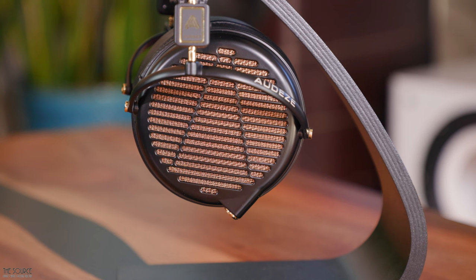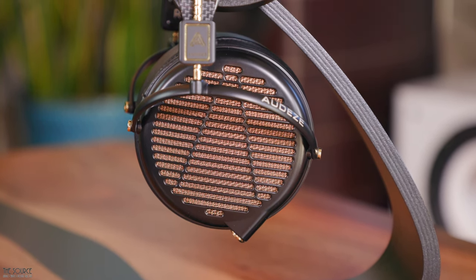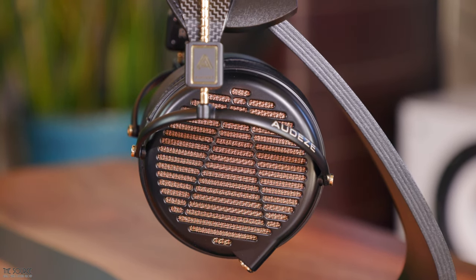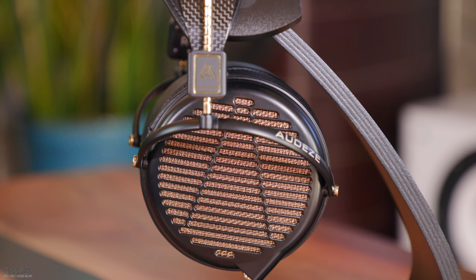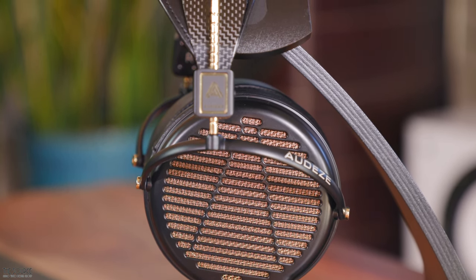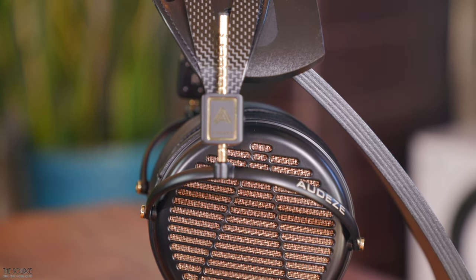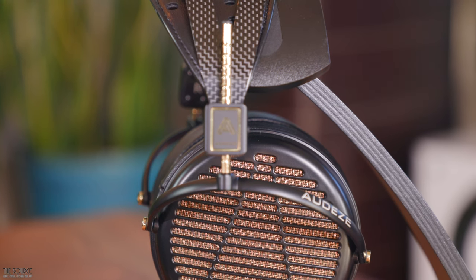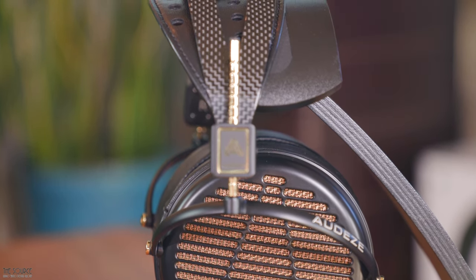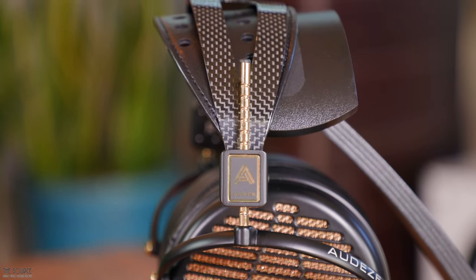Let's jump right in. The LCD-4Z uses a magnesium frame and is a 15 ohm 98 dB per 1 milliwatt planar magnetic open back headphone using Odyssey's double fluxar magnet array with phasor phase management. The magnets are neodymium N50 with an ultra lightweight nanoscale uniforce diaphragm type that is a mass of 106 millimeters. The frequency response of the LCD-4Z is 5 hertz to 50 kilohertz with less than 0.1% THD at 100 dB. According to Odyssey, the 4Z requires a minimum of greater than 100 milliwatts and Odyssey recommends greater than 250 milliwatts for optimal performance.